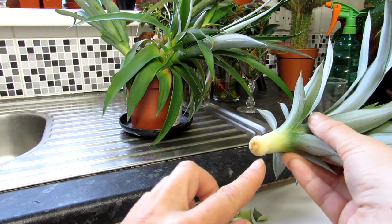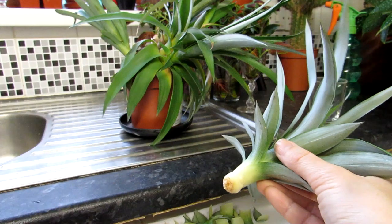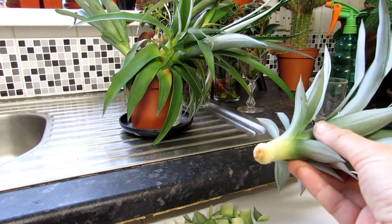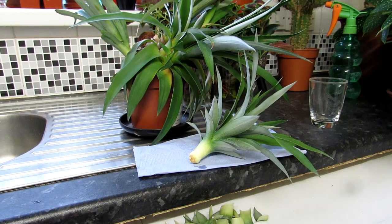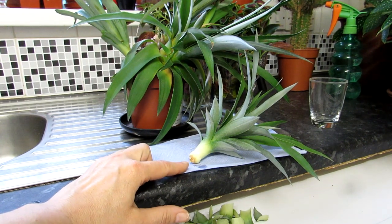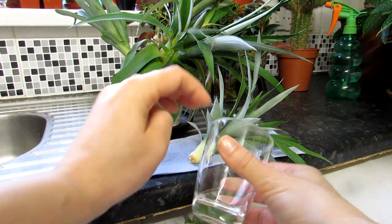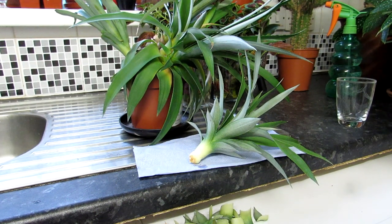You can actually see there are two little nodes there now. It's really important you remove all of the fruit - there's no fruit left on this, it's clean. Just smelling it - no signs of the smell of pineapple, so that's great. That's an easy one to do. I'm going to be leaving this to callus over, putting it on some dry paper like that and leaving it for about three days until a hard, dry crust has fully formed at the bottom.